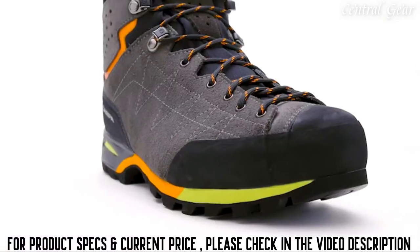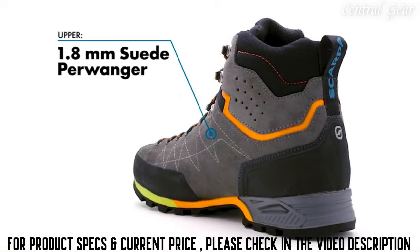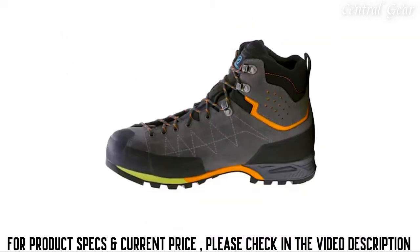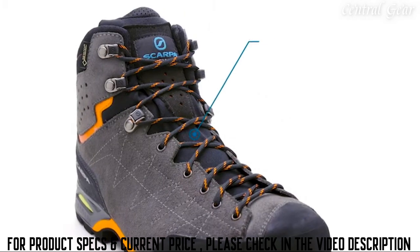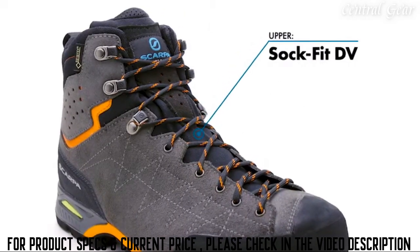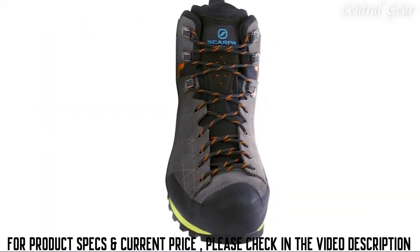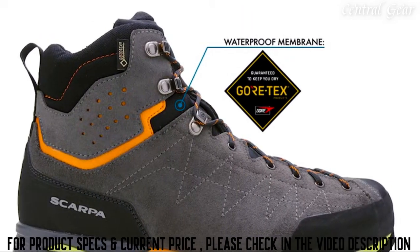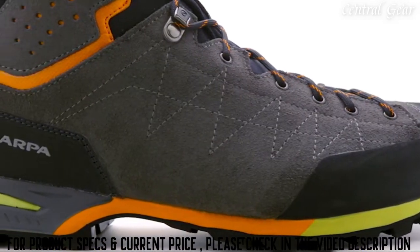It delivers the feel and flexibility of a low-cut trail shoe and the security of a full boot. A supple suede leather upper is built with Scarpa's innovative sock fit technology that integrates the boot's tongue into the construction of the upper, maximizing comfort by eliminating bunching and hot spots and providing a close-to-foot feel. A Gore-Tex membrane delivers waterproof and breathable protection on wet trails or during afternoon storms.